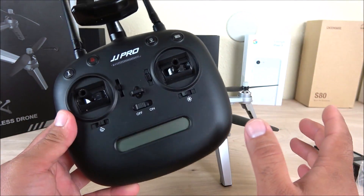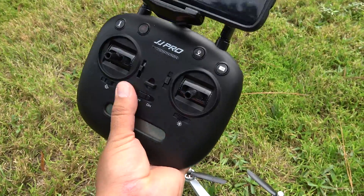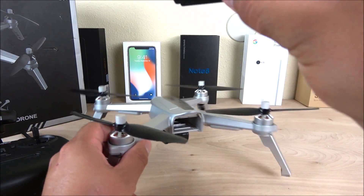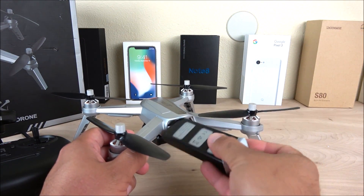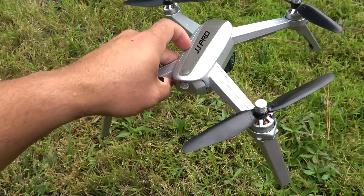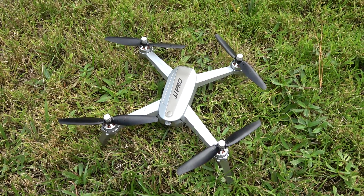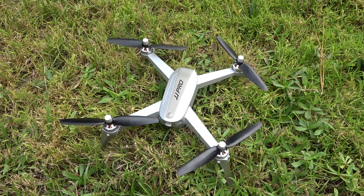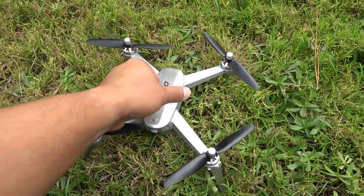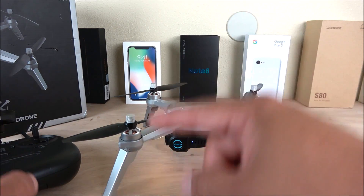To set it up, make sure your battery is fully charged, turn on your transmitter, then attach the battery to the back side of the drone — push it all the way in and lock it in place so it doesn't come off during flight and cause a crash. After powering up, give it about four or five seconds before it pairs with the transmitter. You'll hear a beep, which means it has communicated with the transmitter.